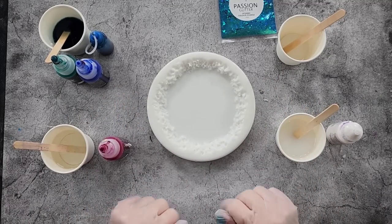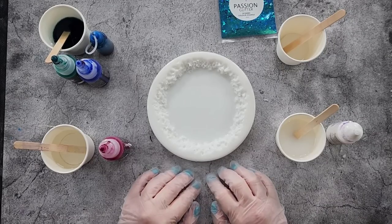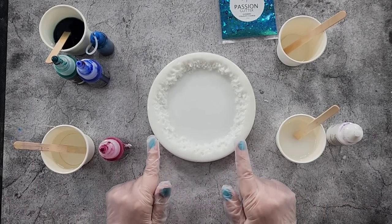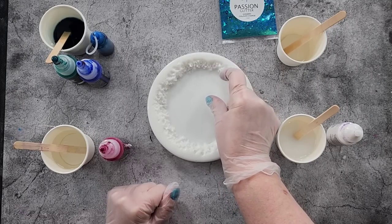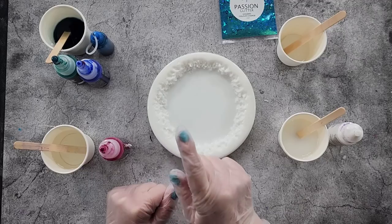G'day guys, welcome back to Pouring Your Heart Out! Today we're doing pink and teal for the larimar, and I'm trying for the smaller lacing today — instead of getting big lacing that goes from the outside all the way to the middle, I'm trying to get like two rows of smaller lacing.